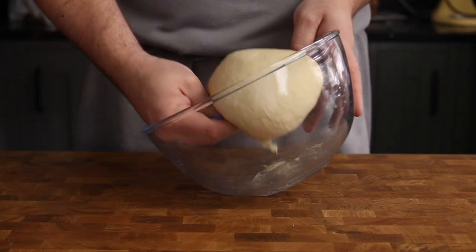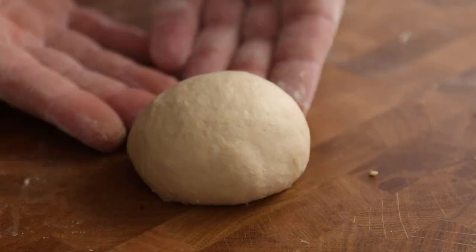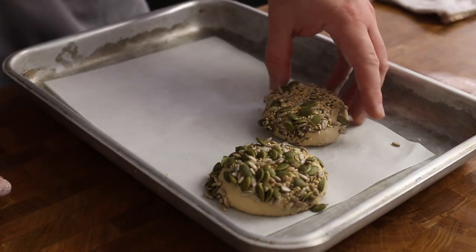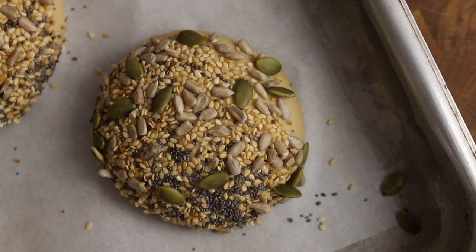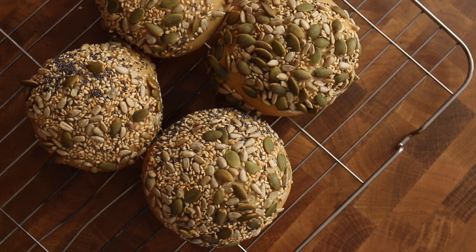Once doubled and nice and puffy, back onto the table and cut the dough into 4. Shape each piece into a round ball and dip smooth side down into a bowl of mixed seeds to completely cover the tops of the rolls. Place the rolls onto a lined baking sheet and leave to prove again until doubled in size, then into the oven at 190 degrees C for 25-30 minutes until puffed up and golden brown. Transfer the finished rolls to a wire rack and leave to cool.